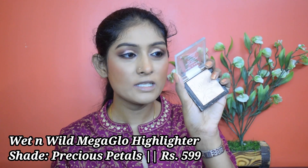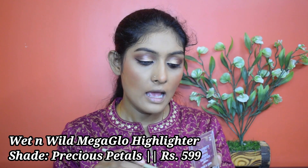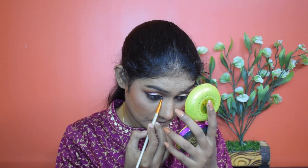Now let's go for highlighter. I'm using this Wet n Wild Mega Glow highlighter in the shade Precious Petals and I'm going to use it on my face's high points. I'm going to blend my highlighter and also use the same highlighter in my inner corner and brow bone.